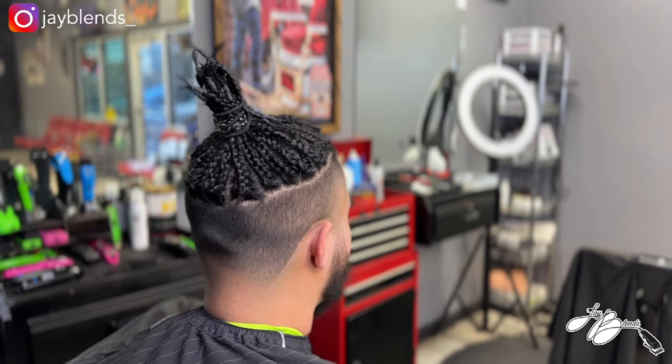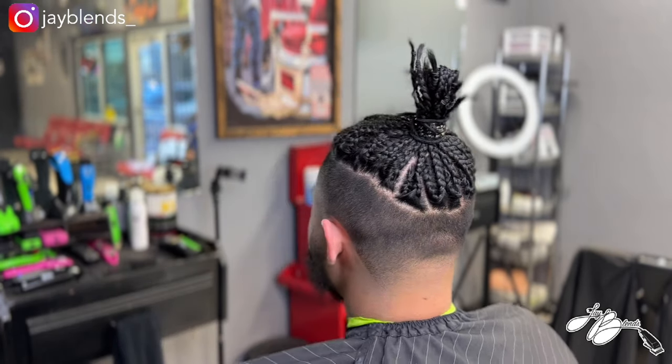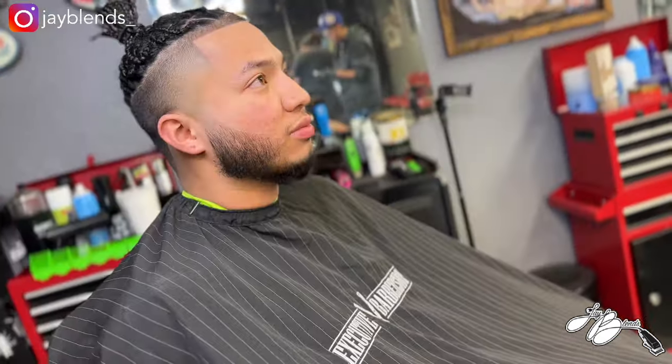I hope you guys learned something from this video. If you're not subscribed, hit that subscribe button, smash that like button, turn on your post notifications. There's the high taper on the sides, taper on the back, nice and crispy edge up. Make sure you check out all the TPLB tools at thepistolbarber.com and on Amazon — use code JBLENDS to save 15% off. Until next time, God bless.